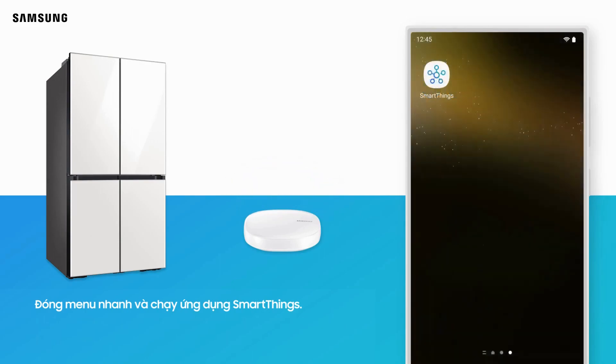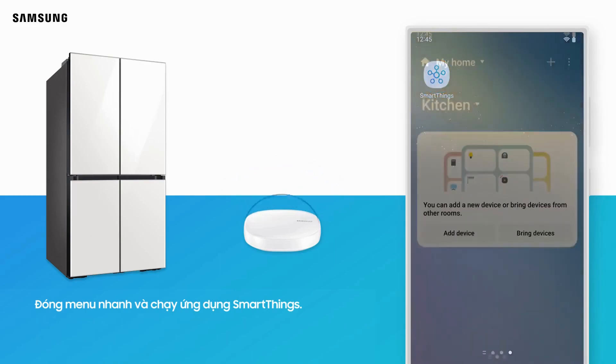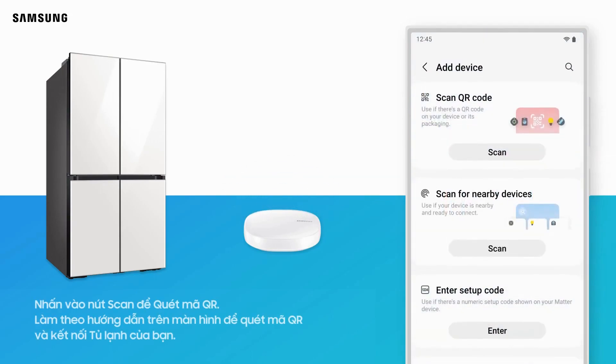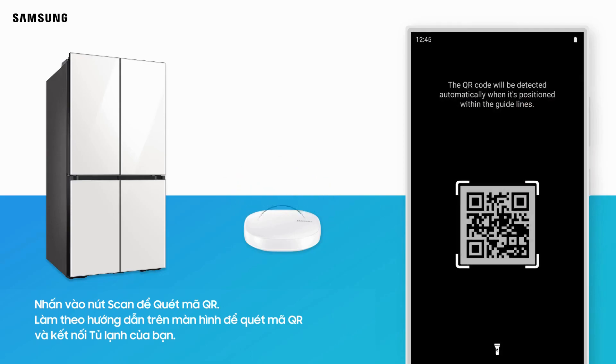Close the panel and open the SmartThings app. On the Devices tab, tap Add in the top right corner. Tap Scan under Scan QR Code and follow the on-screen instructions to connect your refrigerator.